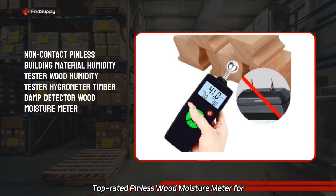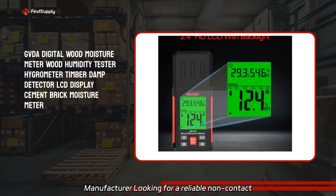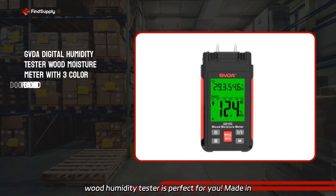Top rated pinless wood moisture meter for efficient and accurate measurements. Are you a manufacturer looking for a reliable non-contact pinless building material humidity tester? Our wood humidity tester is perfect for you, made in our very own factory.